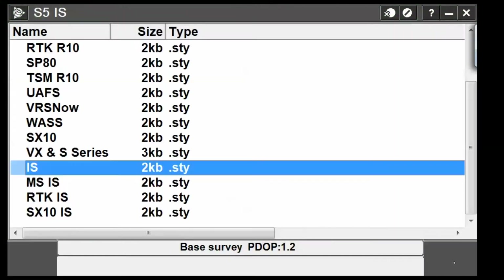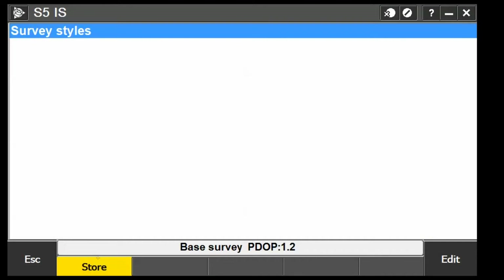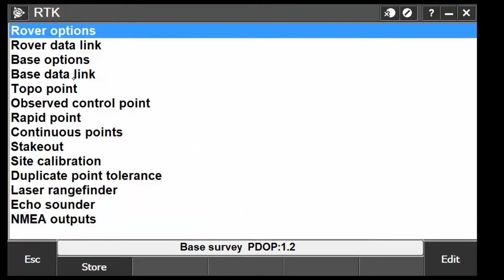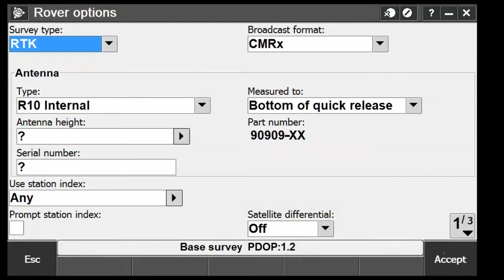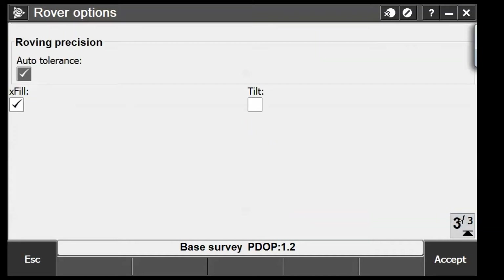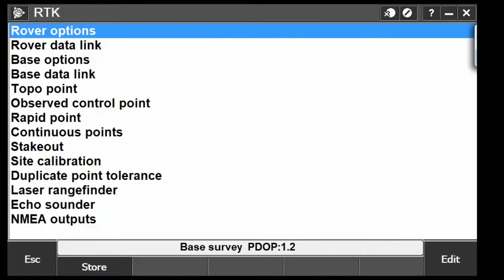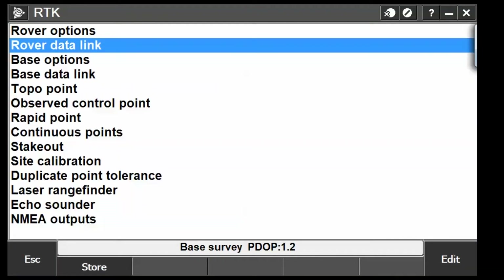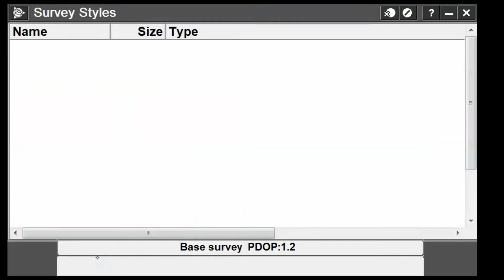I'm going to jump into my RTK survey style and make sure I'm rocking an R10 — yes I am. I've got all my satellites turned on, which is very important. Going to the rover data link — internal — we're good. Going to store what we've got.